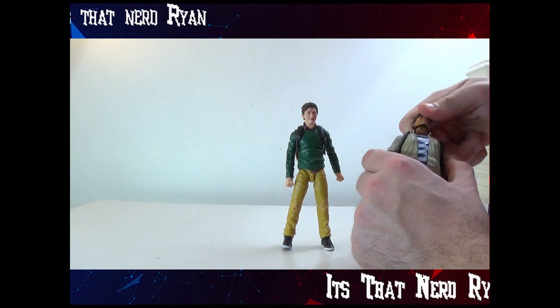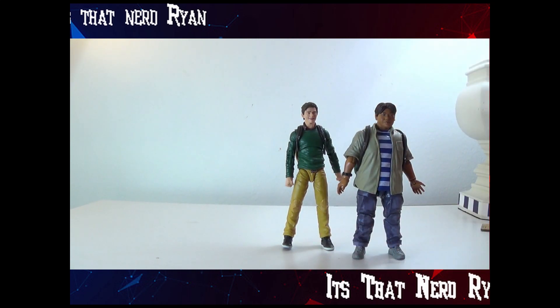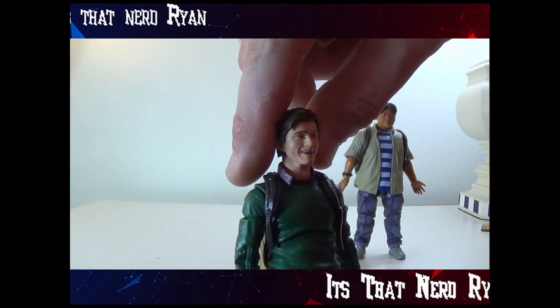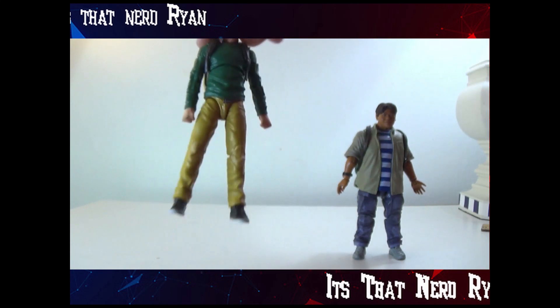Ned can now rotate 360 degrees up and down with his alternate head. Peter's alternate face is a little creepy — it kind of looks a little Joker-y, almost like that Smile movie. That's what it kind of looks like.